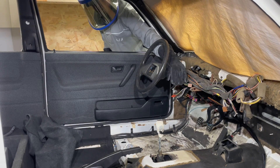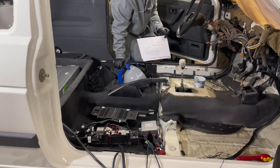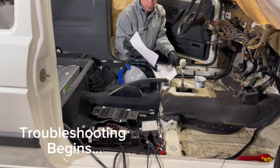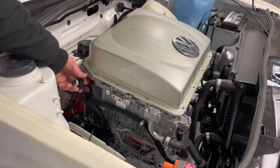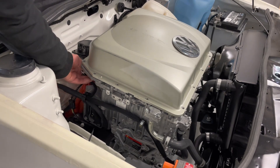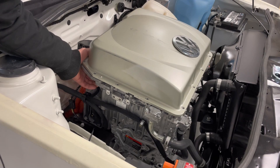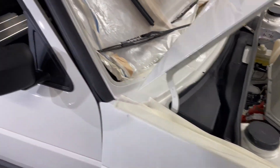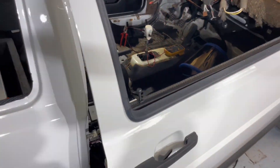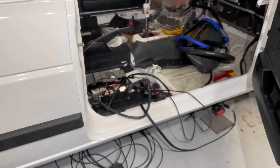I only heard one click, so we are not live yet. I've now measured all the negative and positive connections to the PDM, the inverter, the BMS, and the ECU, but I cannot find anything wrong — it all seems right. But finally I found the fault, and it was completely my own mistake.